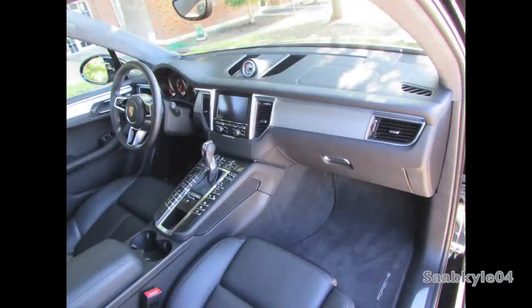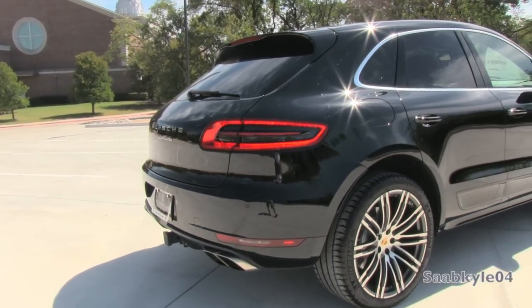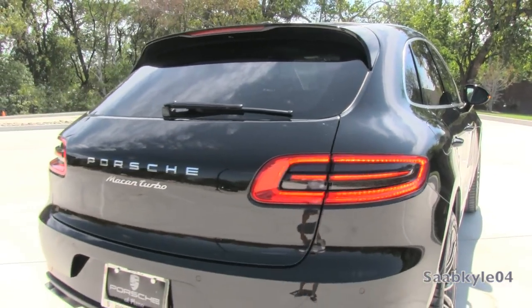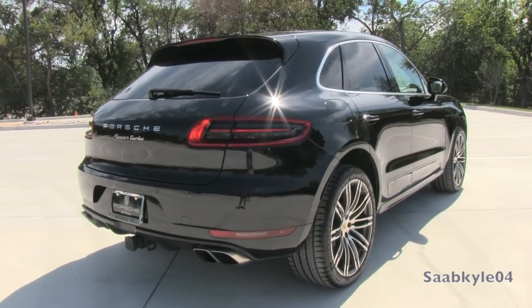Whether you're lowering for entry and exit or loading up cargo, the air suspension can raise from the standard Macan's 7.8-inch ground clearance to more than 9 inches in off-road mode. When that ground clearance is highest, approach, departure, and break-over angles are 24.8, 23.6, and 17.1 degrees respectively.